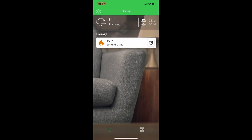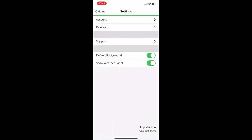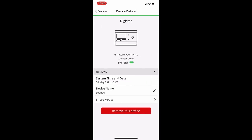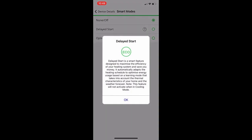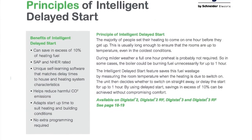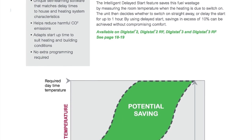Now let's look at the system settings by clicking the icon in the top left-hand corner. Clicking on the devices page shows you the Digistat and the battery health of the connected device. Clicking further gives more details such as the firmware revision, and you have the option to rename the device or remove it from the system. At the bottom there's a Smart Modes tab with options for Delayed Start — which can delay heating start time using learnt thermal profile characteristics and weather data based on your registered postcode — as well as Optimum Start, which ensures the set temperature is achieved by the time you require it. Using these intelligent modes can save in excess of 10% on heating fuel.